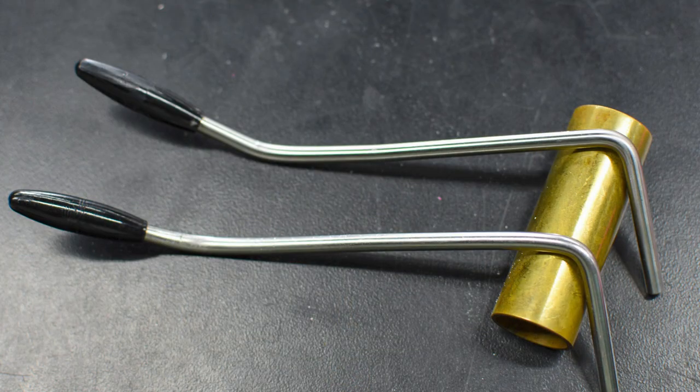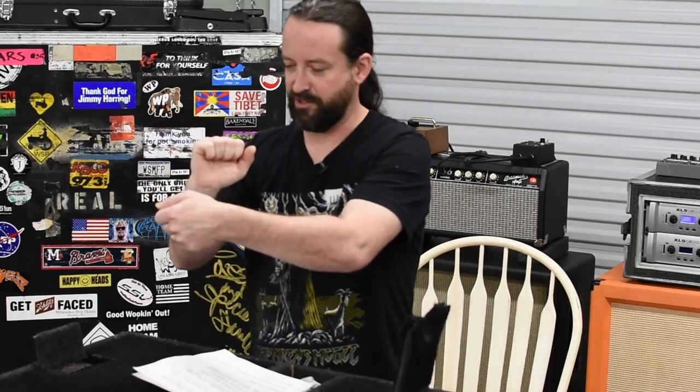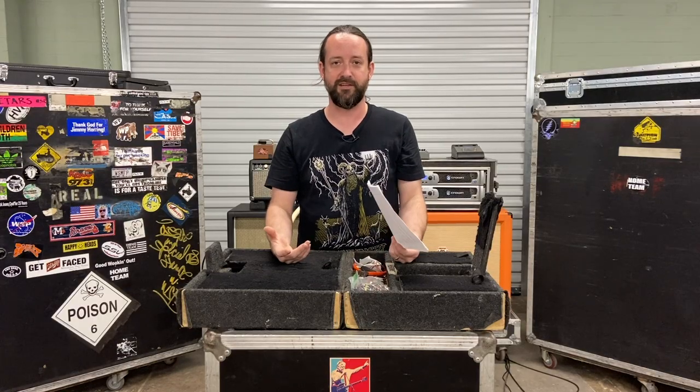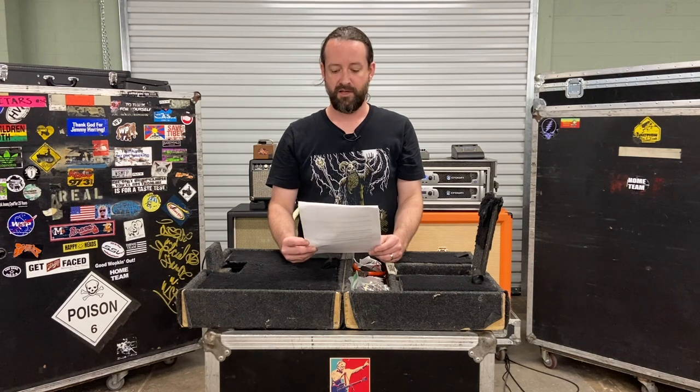Some people have been asking where Jimmy's twang bars come from. They're just regular PRS tremolo bars that I straighten out and then put a bend in a different place — more like a vintage Stratocaster tremolo bar. I do it at home with a vice at my workbench. The first time I ever did it I actually stuck it in part of a road case in Mexico and bent it on a latch — and he likes that one the best, so I use it as a template for all the other bars.